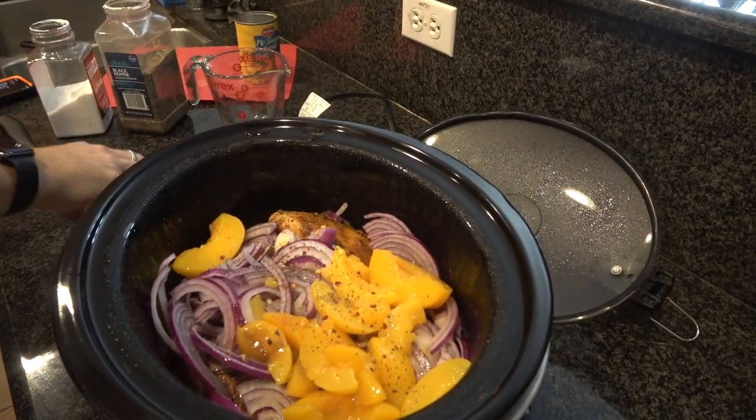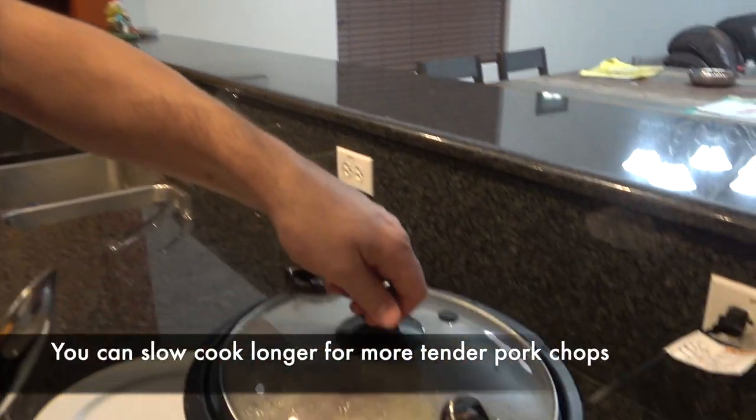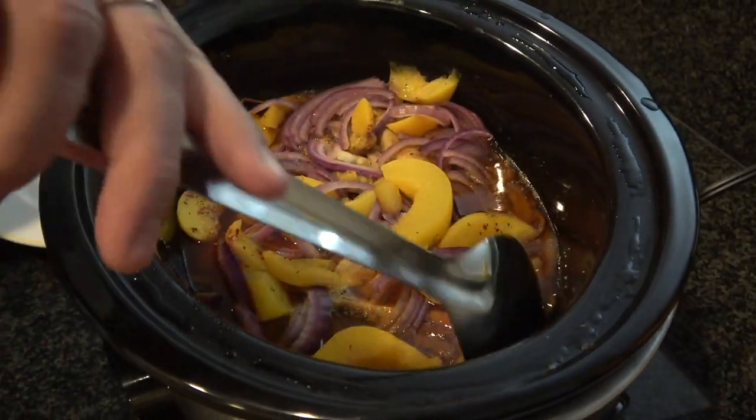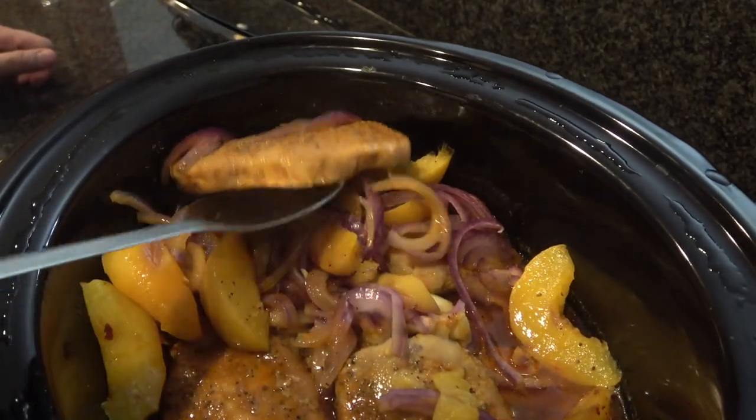And a pinch of red pepper chili flakes. That's it. We're going to cook this on low for about three hours and then we'll come back and look at it. The fruit and the vegetables really kind of cooked down. I'm going to go ahead and just kind of dig down in here and show you how nice and tender these pork chops are.